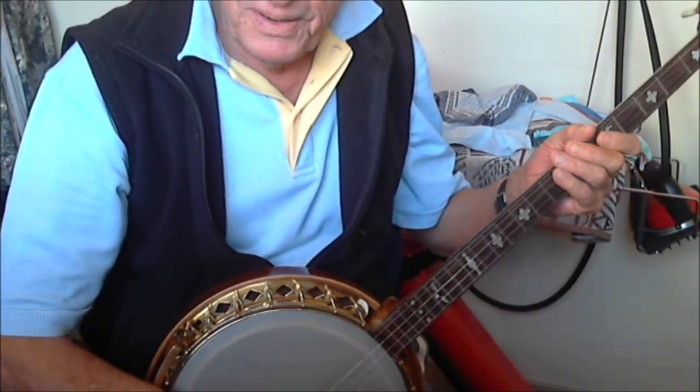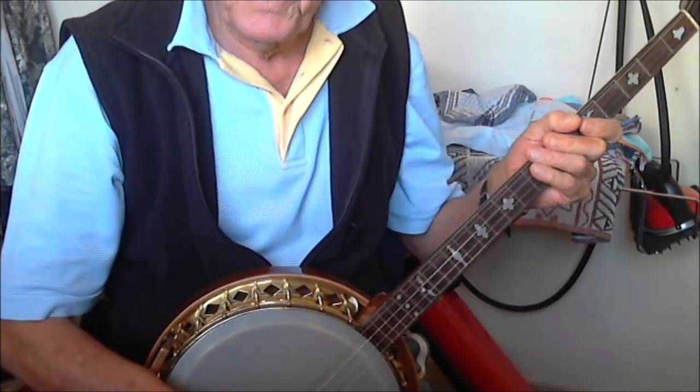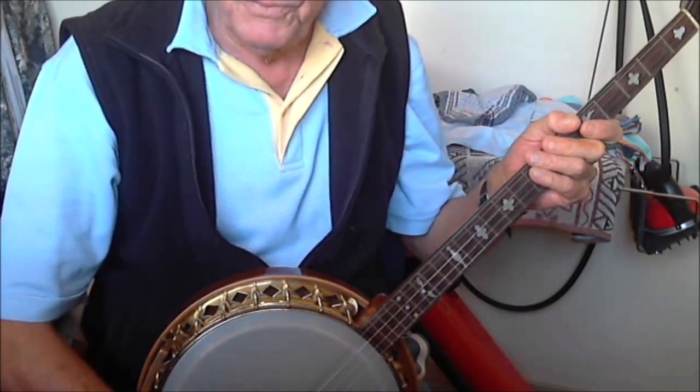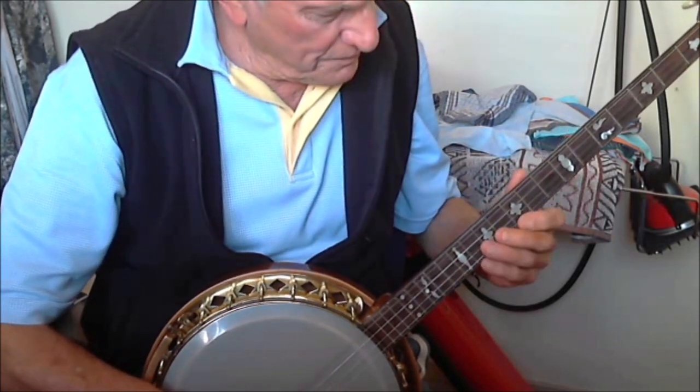Okay, here we go with Louis' tag ending, which is two bars of E-flat diminished. And then we go back to the D7, G7, C in the standard music for the last couple of bars to finish it off. So I'll just take it through real slow for you.